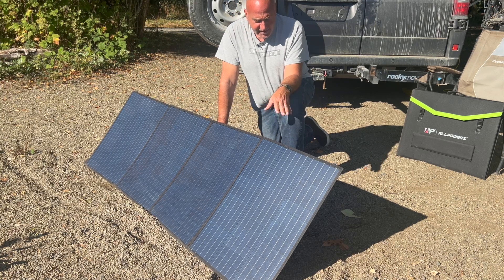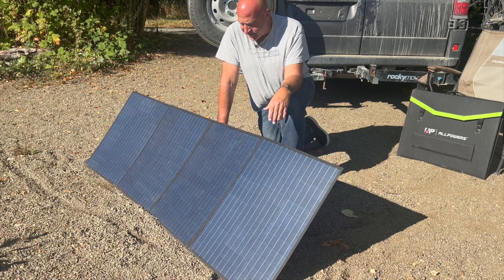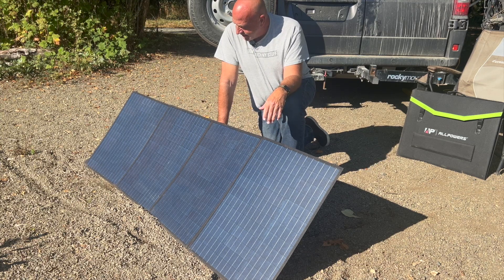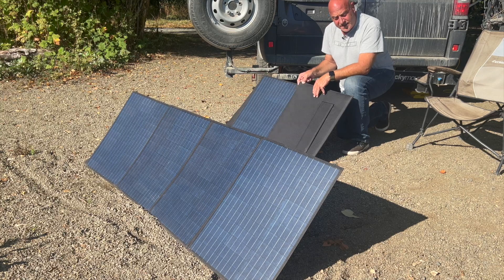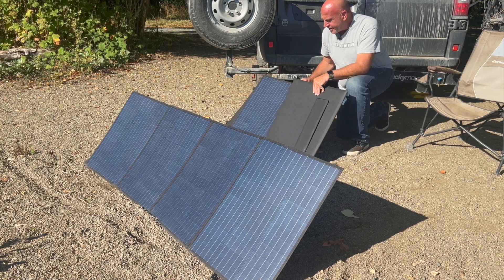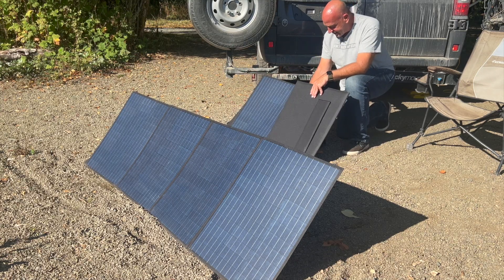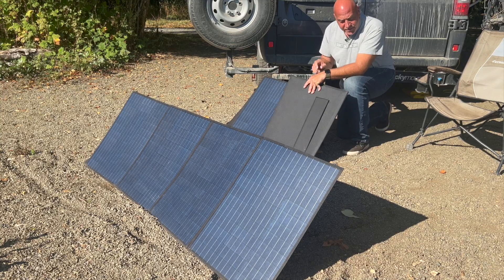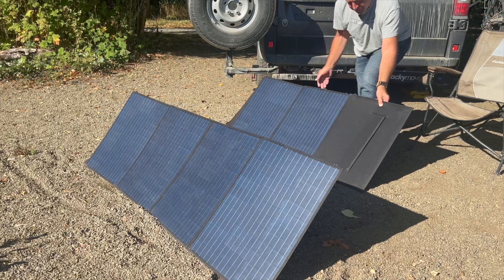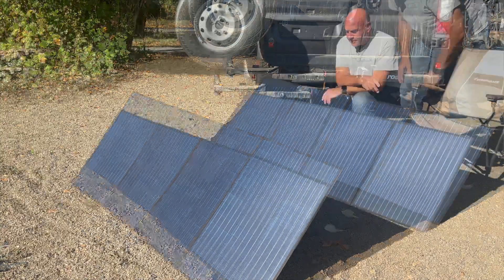These folding panels can be a little finicky to set up sometimes, but for their size and how easily they stow away in the van, that's fine. One tip while setting up the second panel: it can be cumbersome to get all four legs deployed at once — it falls over a lot. I like to deploy two panels at once, put out both legs, then fold out the remaining legs one at a time, and it seems to stay up no problem.